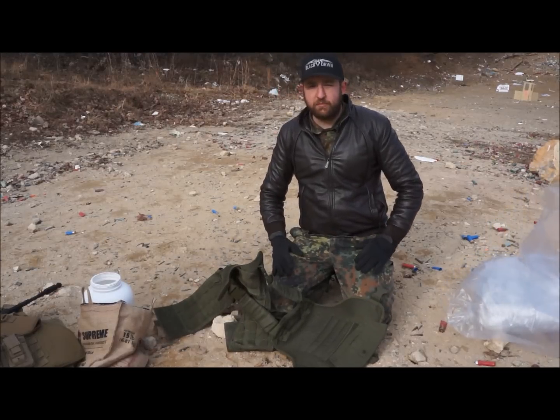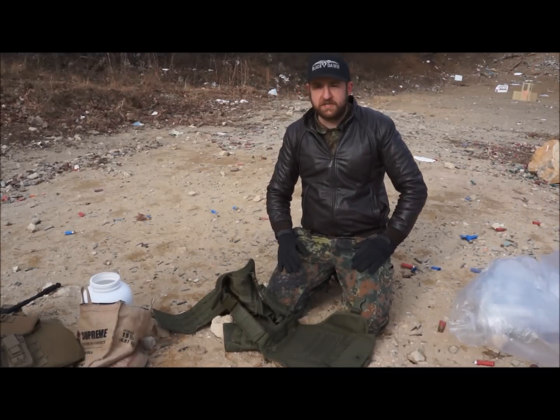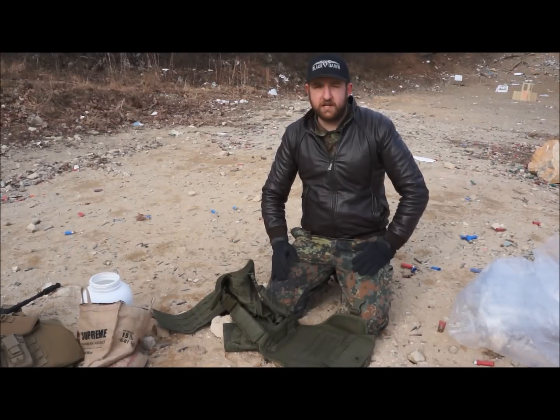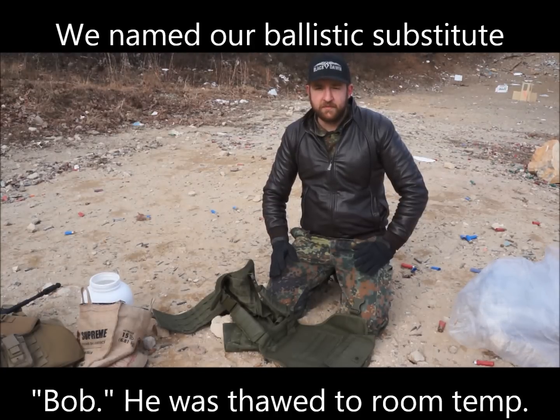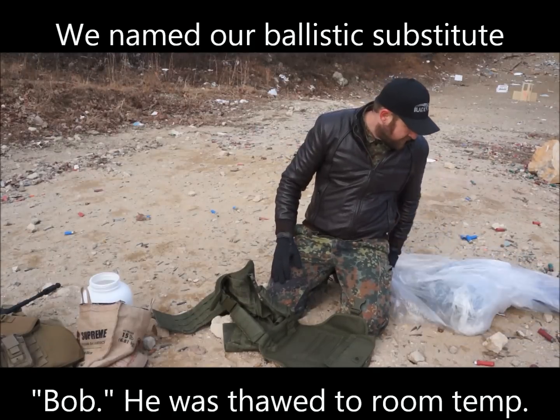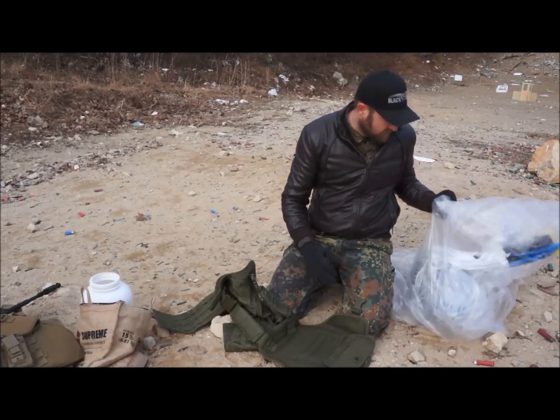Seeing as how ballistic gelatin is expensive, we're not going to be using it. I don't particularly care for ballistic gelatin — I know it's the FBI standard, but simply put, we're not goo monsters. So instead of ballistic gelatin, we have here a turkey.